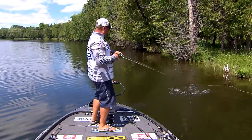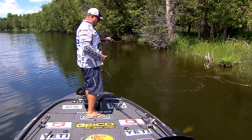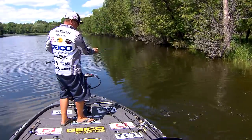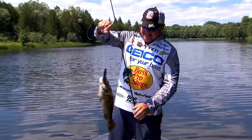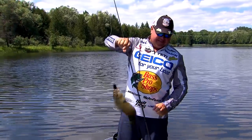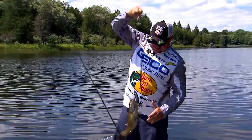Look at him jump! Another big old brownie. This is a three pounder — gonna need the pliers on this one.